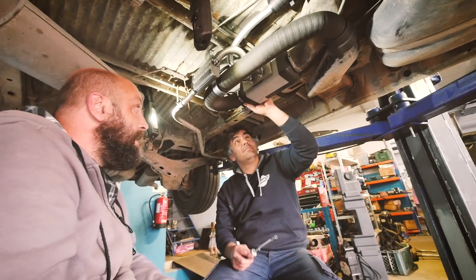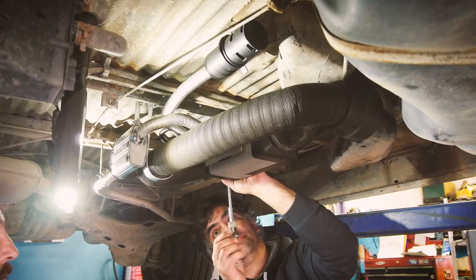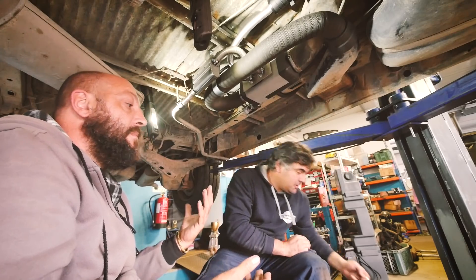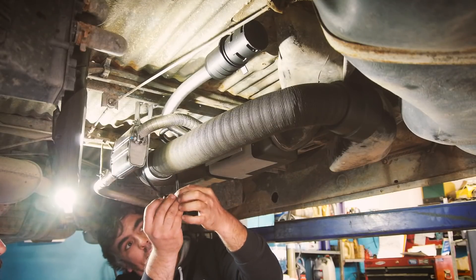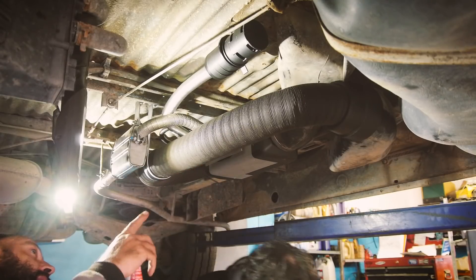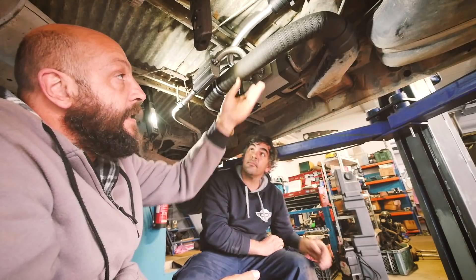We got the bracelet here in order to fix it to the Airtop. We put the bracelet just around the hose so it won't move. We can also add some other ties provided in the Webasto kit to keep the cables together.